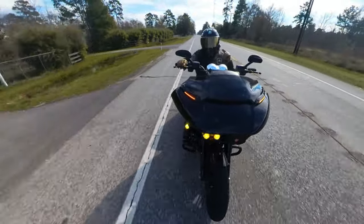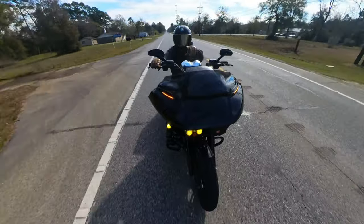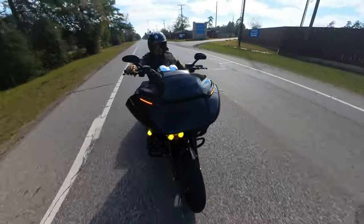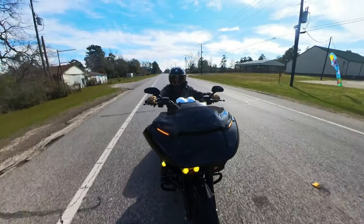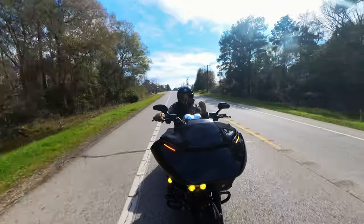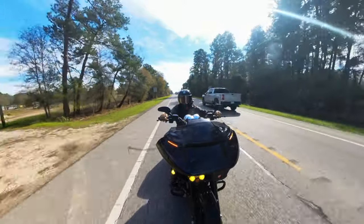Happy New Year and happy 2024 to you all — this is my first video of 2024. Let me know in the comments if you like this view from the Insta 360 that shows my whole motorcycle. I got the idea from influencers on Instagram, so shout out to you all. I figured I'd try it and bring you a better video, a more real-life experience of being on two wheels. So, chain drive kit — does it give you more power?